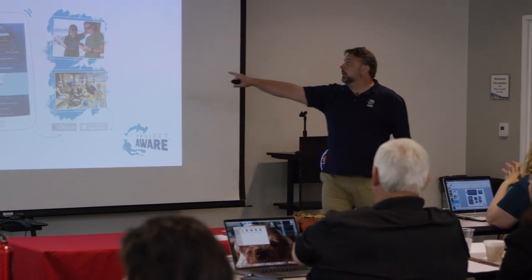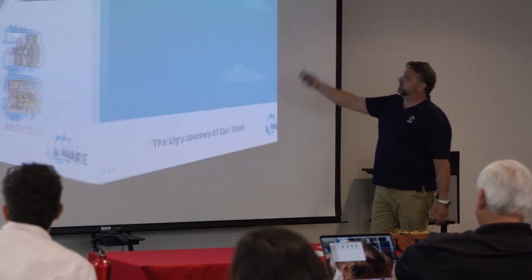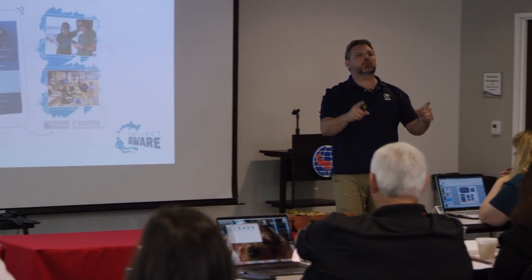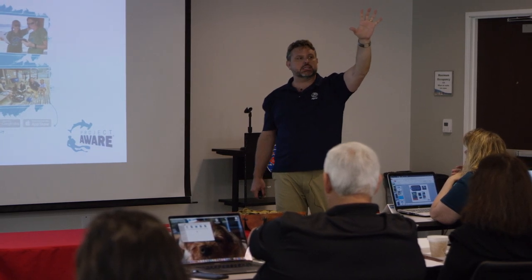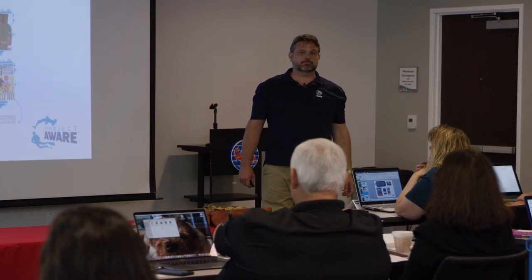When you get them interested in Dive Against Debris, that's when you simply say, 'Hey guys, guess what - when you take my advanced course, implied consent, we will be doing a Dive Against Debris as one of our adventure dives.' For all you store owners and instructors - you have not changed the number of dives. It's still five dives. The only difference is now you're not just counting your dives, you're making your dives count.